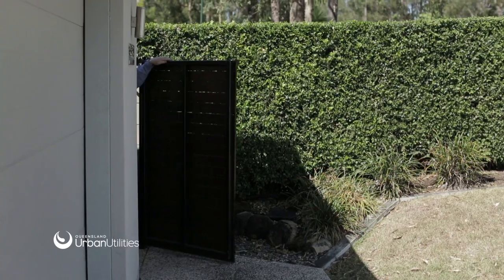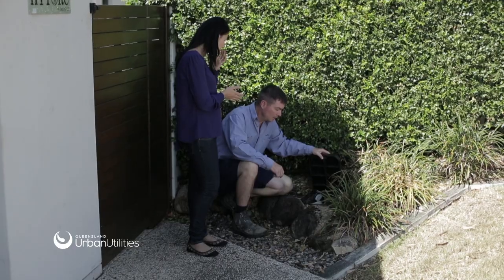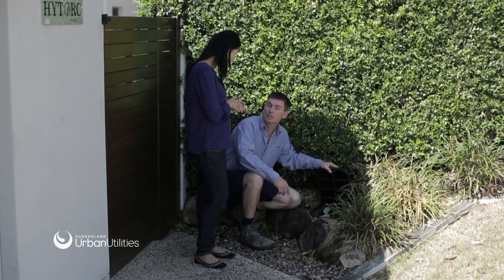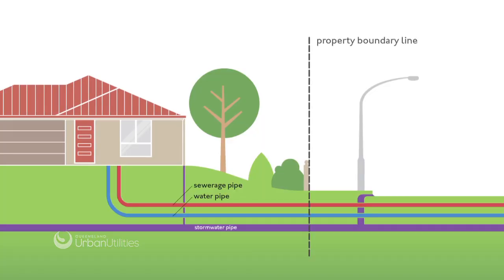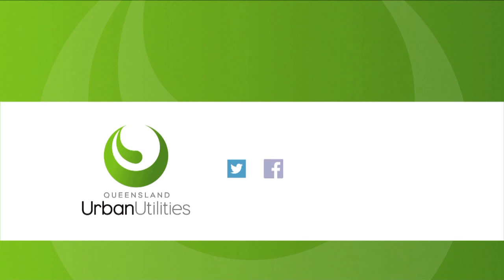Check for signs of leaks, which include wet or green patches in the garden, water stains on walls, and water leaking from fittings. Leaks are the responsibility of the property owner, and we suggest you contact a plumber to find and repair the leak as soon as possible. For more information, visit urbanutilities.com.au.